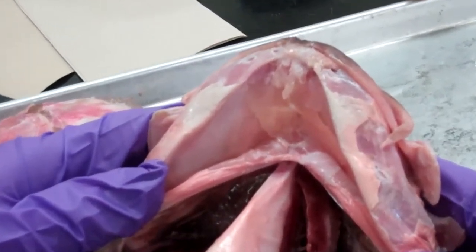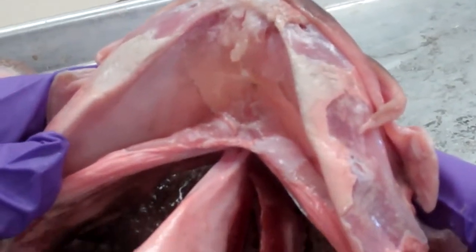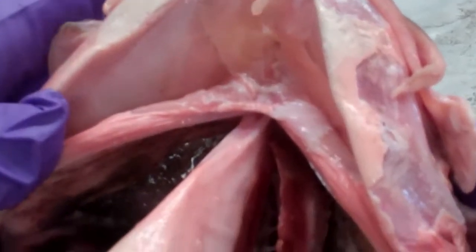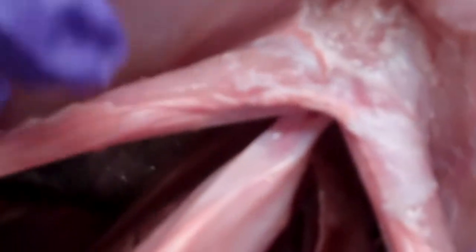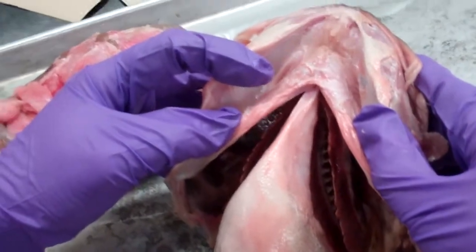So, that is... Geniohyoid, Sternohyoid, and Intermandibularis. They say it's here, which is kind of weird. And then there's a split. And then that's the top. And then all together, it looks like that.